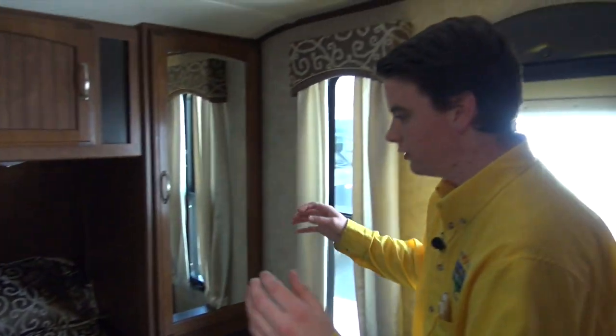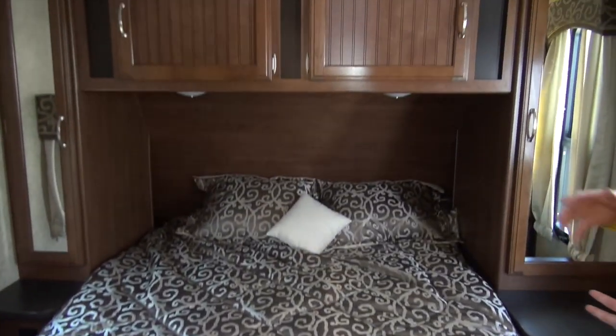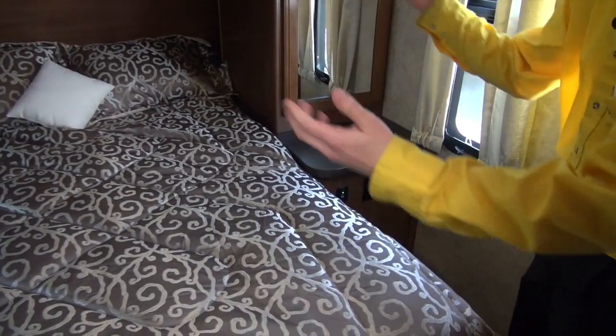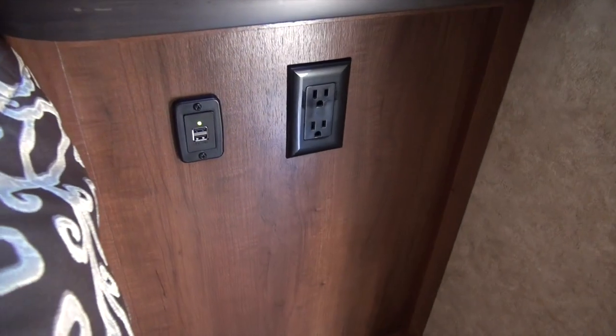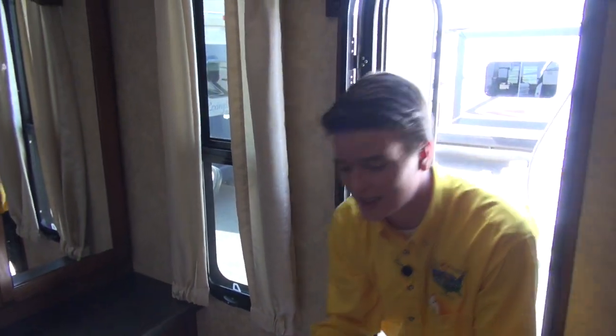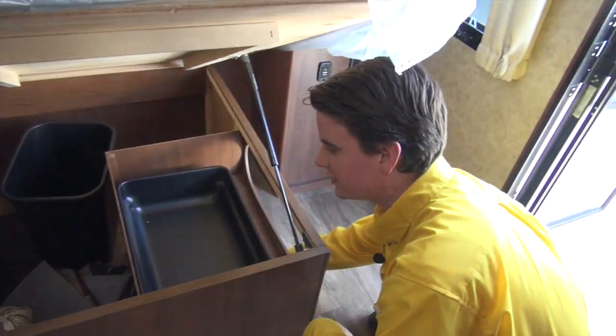This is the bedroom. It is a Simmons mattress — a name brand, very comfortable pillow top. Look at all this extra residential feel with the bed decor on the side. This is kind of important — on the side, you have 12-volt battery plugs, so when you're running off just your battery, you can still keep your phone charged. Something pretty unique about the Whitehawk is that underneath the bed, which is on gas struts, you have drawers on the side — two drawers — which allows for more storage space for your clothes and easier access without raising the bed up and down all the time.